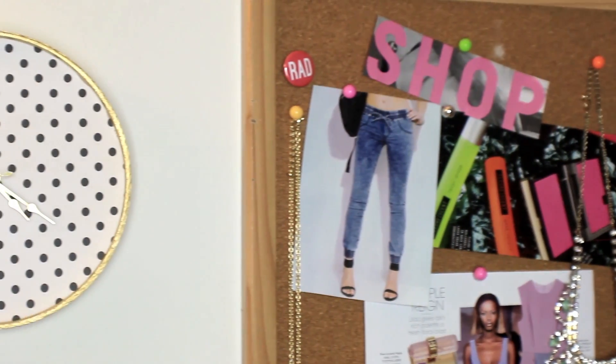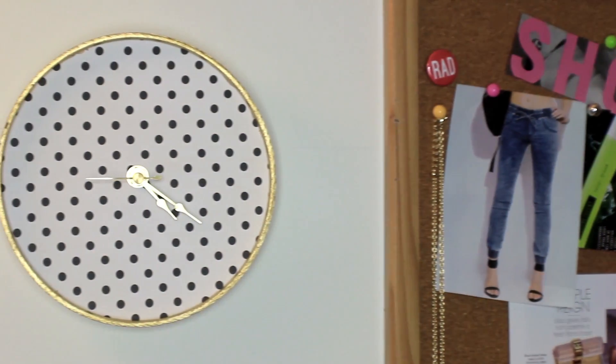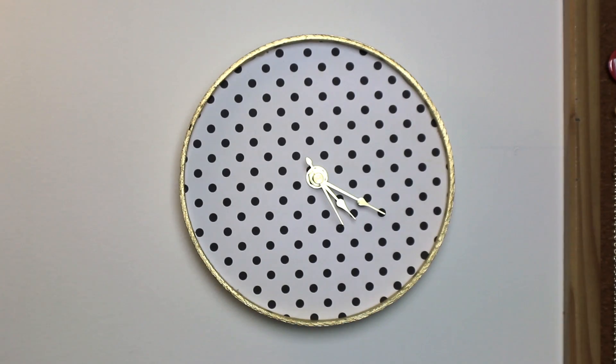Today on Seventeen, I'm going to show you how to create your very own personalized clock. This is a great way to add some personalization to your dorm room and keep track of time during all that studying.